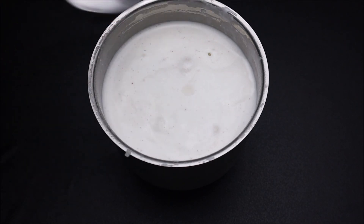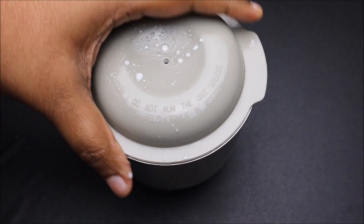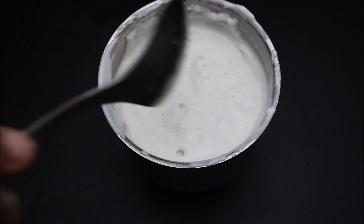Now I am adding butter and vinegar with another teaspoon of vinegar. If you mix it all together, your mayonnaise will be very well made. We have a super easy mayonnaise ready.